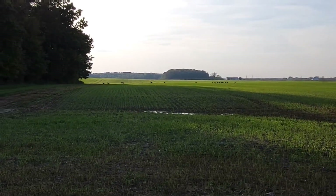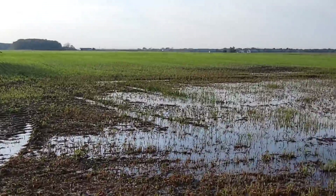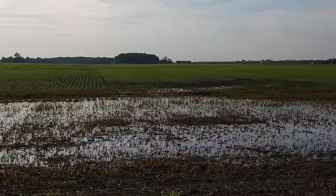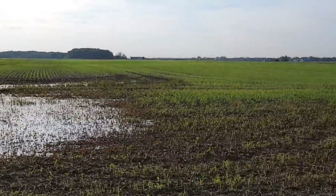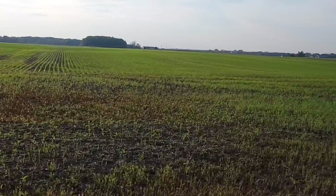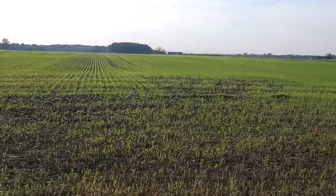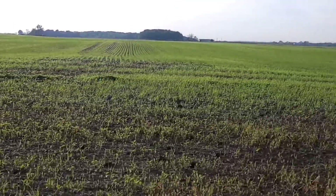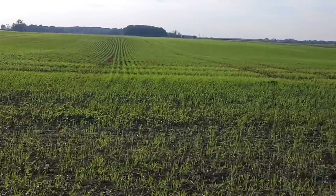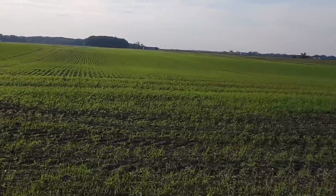I thought I'd come to check on the wheat back here. We've got a flock of turkeys. It's still a little wet. Most of this wheat came up pretty good though. This is the stuff that I planted - it's been in the ground for two or three weeks now. This was before we got the first big shot of rain. The stuff that we planted a little bit too thin, but it looks pretty good. I'm pretty happy with that.